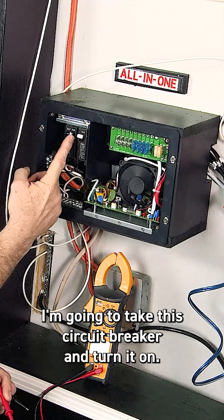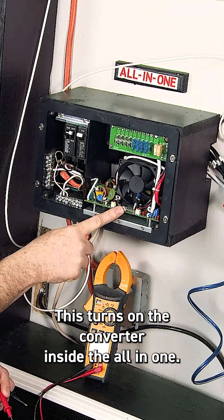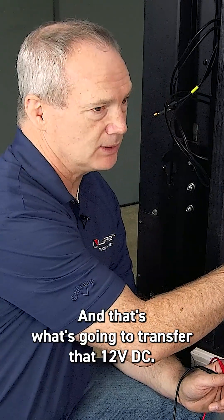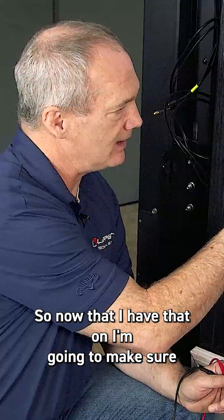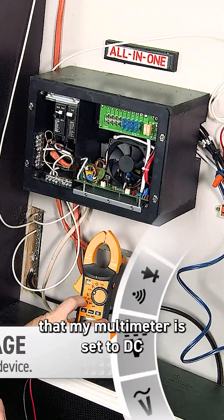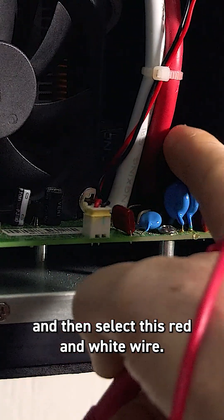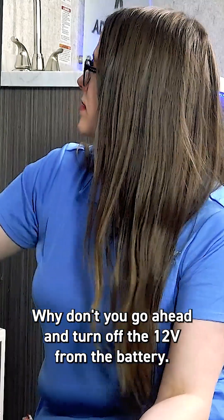This turns on the converter inside the all-in-one, and that's what's going to transfer that 12 volts DC. So now that I have that on, I'm going to make sure that my multimeter is set to DC, and then select this red and white wire.